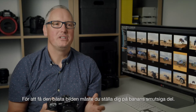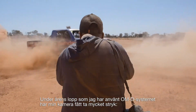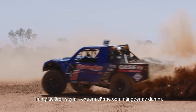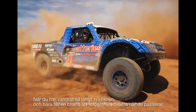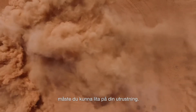To get the best shot, you've got to put yourself on the dirty side of the track. Over the years I've used the OM-D system, I've put my cameras through so much punishment — from glaciers, torrential rain, extreme heat and loads of outback dust. I've never once had to clean my sensor and my cameras have never stopped. When you've walked so far into the desert and you only get one chance to shoot the cars as they pass, you need to be able to rely on your gear.